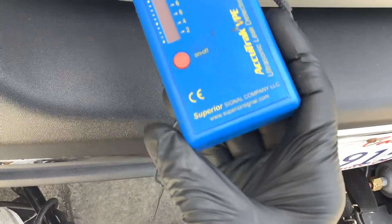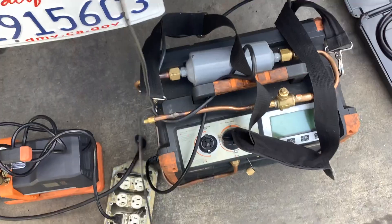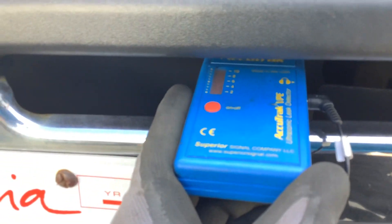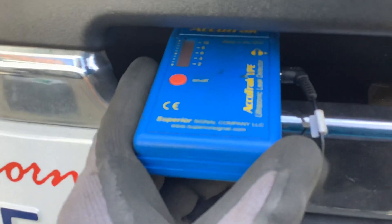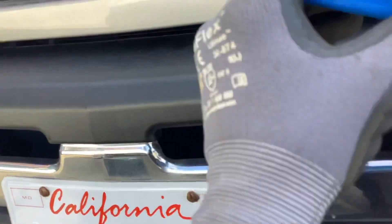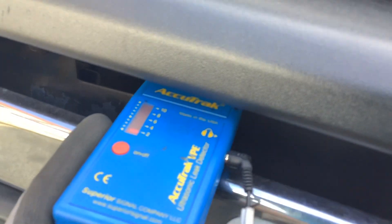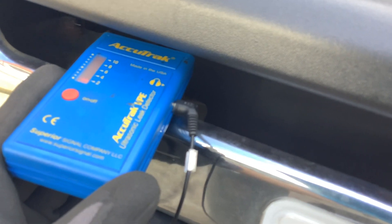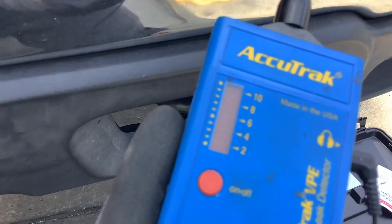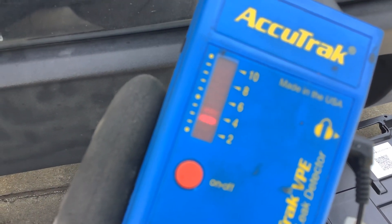Many times if a customer is one of those people who hasn't charged their air conditioning in many years, lets it go low, and it's one of those super slow leaks, you might not find it — it might not be there at the time you're searching. I need to lay down, get under the car, stick my hand up through that opening in the skid shield right there, put this sensor right up next to the rack — and I can't do that while holding the camera. You see that — nothing. Let's go back. Nothing.